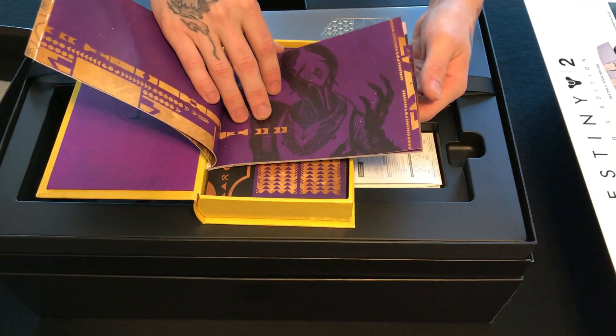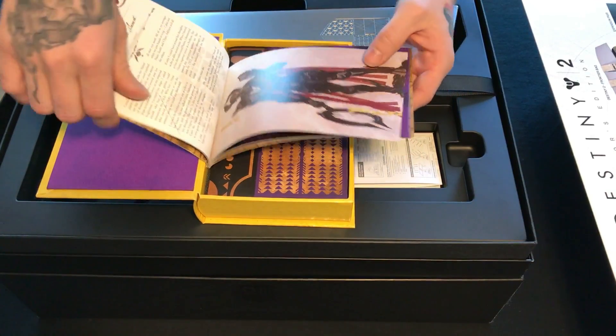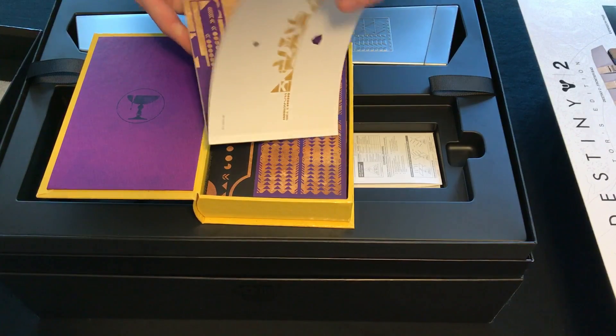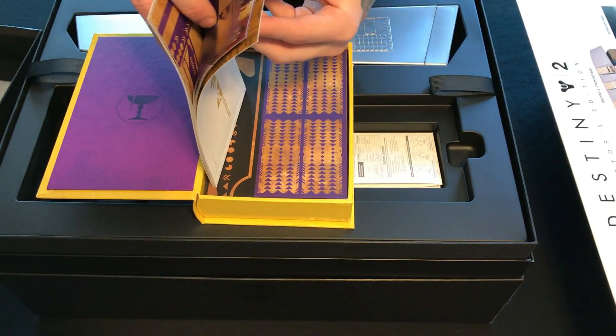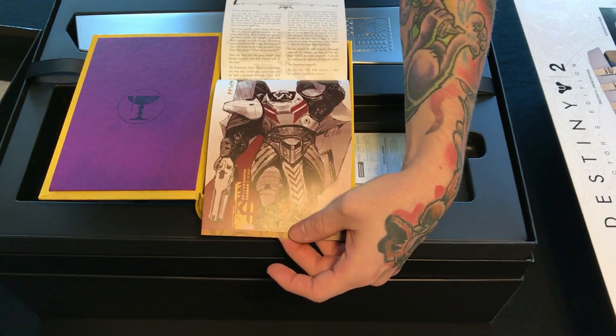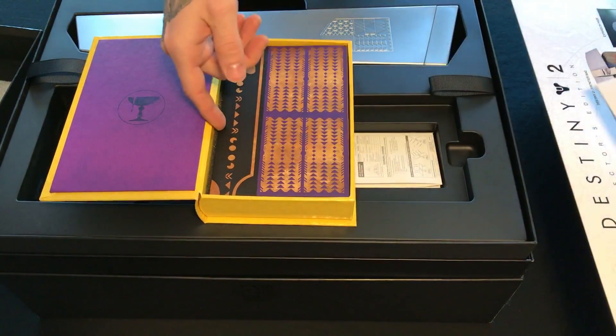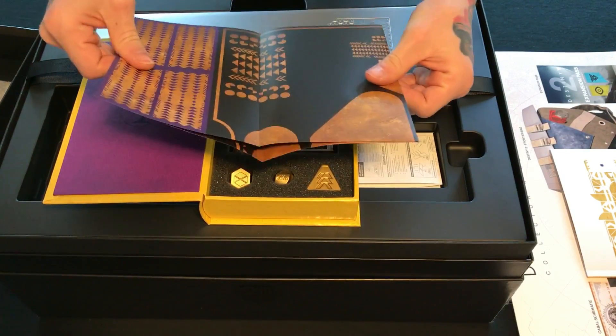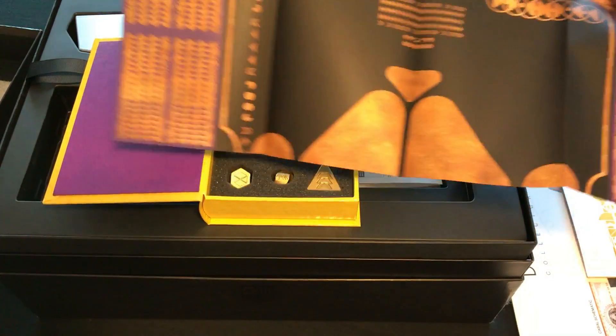Going through the entire thing, you actually see a couple of the Cabal themselves and a little bit of information about all of them. I haven't read through all of it personally, but there are a couple of good details in there. If you have the Collector's Edition, take the time to read through the booklet sometime.